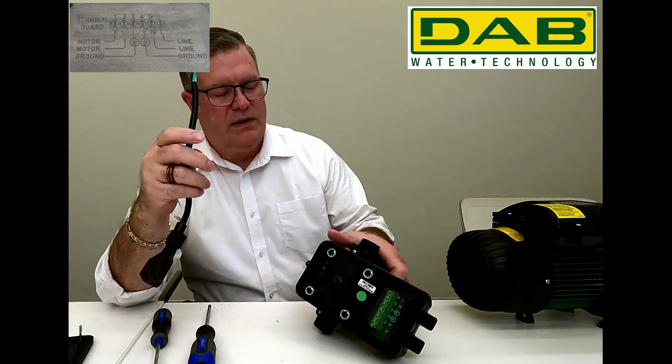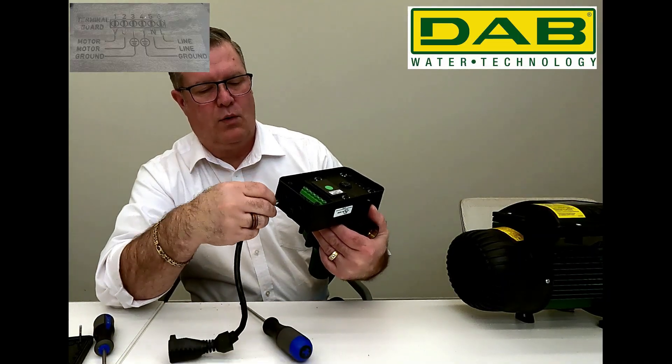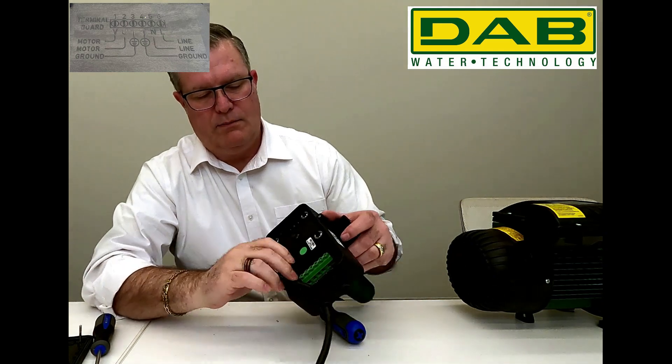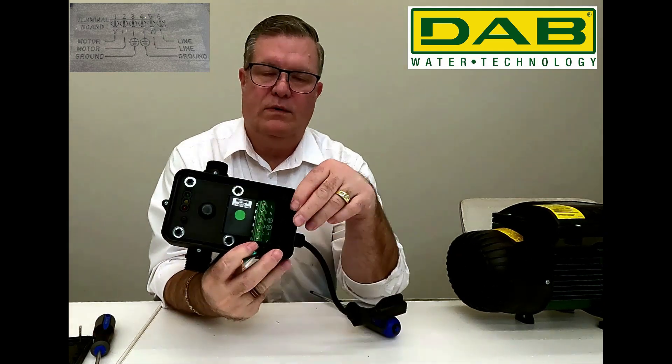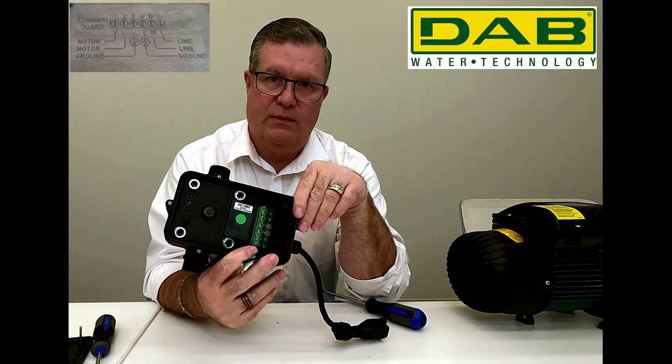We will take our female plug and insert it through the bottom port. The black wire will go to terminal one, the white wire to terminal two, and the green wire to terminal three.